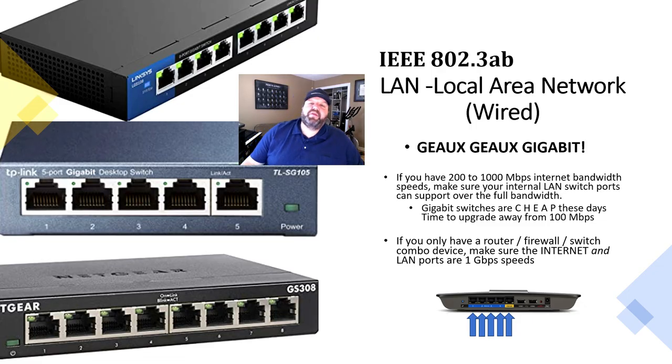First, we'll start with the wired interface. The IEEE 802.3AB gigabit LAN standard — go gigabit. And if you have that internet connection of 200 to 1000 megabits, or gigabit internet bandwidth speeds, you need to make sure that your internal LAN switch ports can support that full bandwidth. Switches these days are pretty cheap, ranging from $20 to $30, depending on how many ports you need and how you distribute your network throughout your house, shack, or place.